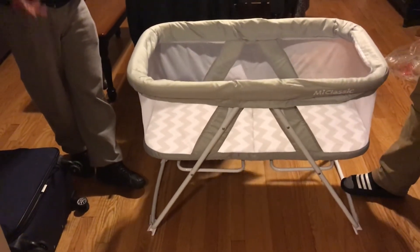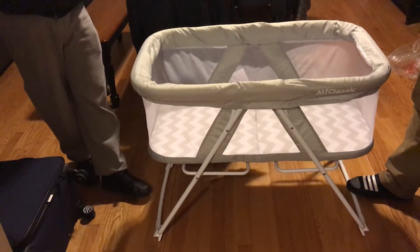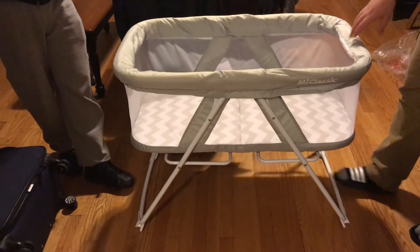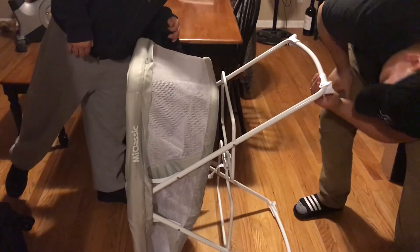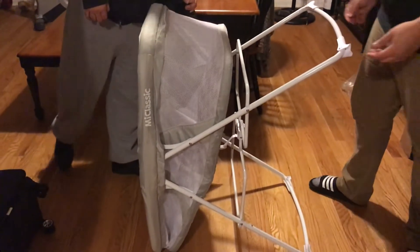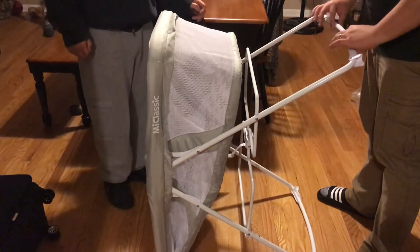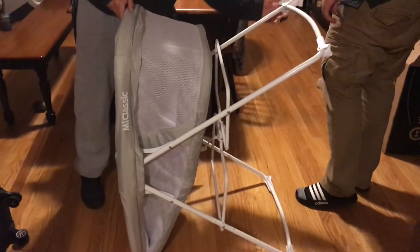But it's made for travel — if you're traveling with the baby, I don't know how much it's going to rock on the carpet. We'll have to see. I may use this in my bedroom for the first couple of months. It's this shape that's making it rock. It may come with something — you have to look at the instructions.